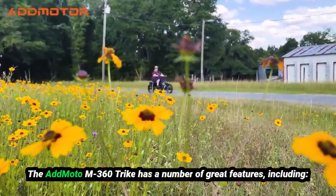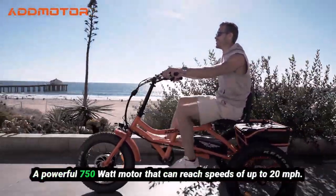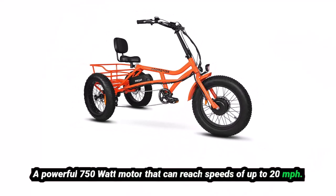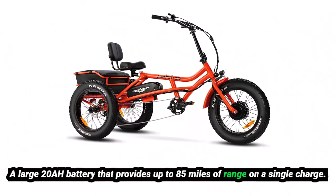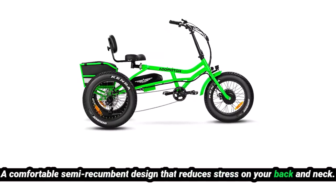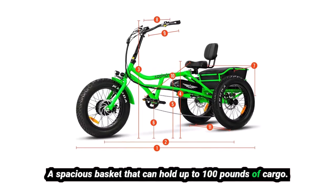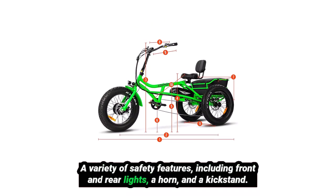The AdMoto M360 Trike has a number of great features, including a powerful 750-watt motor that can reach speeds of up to 20 miles per hour, a large 20Ah battery that provides up to 85 miles of range on a single charge, and safety features including front and rear lights, a horn, and a kickstand.